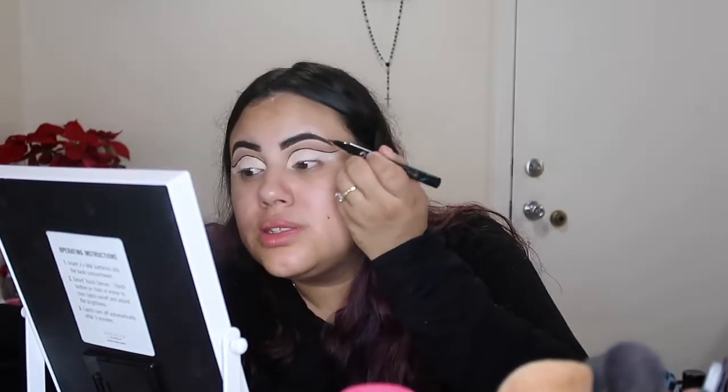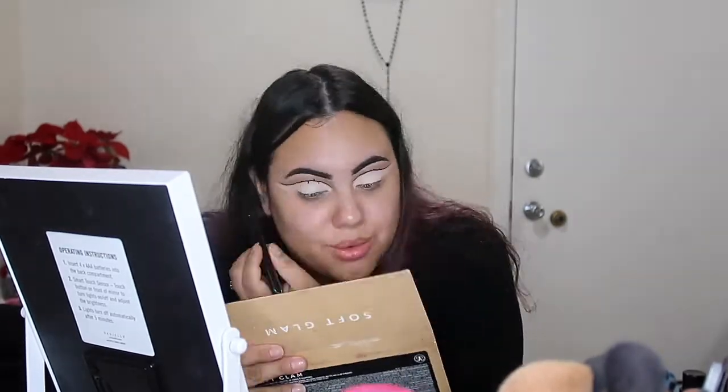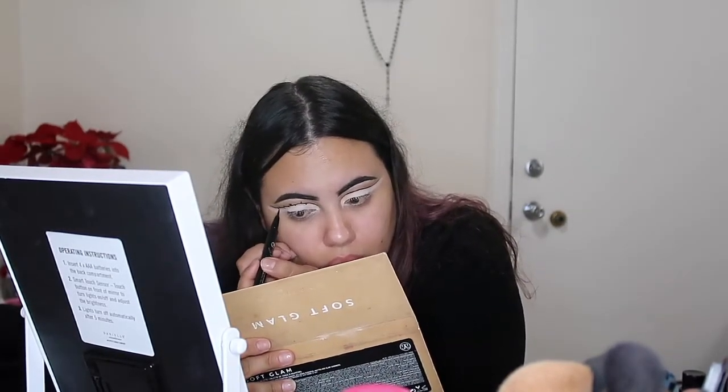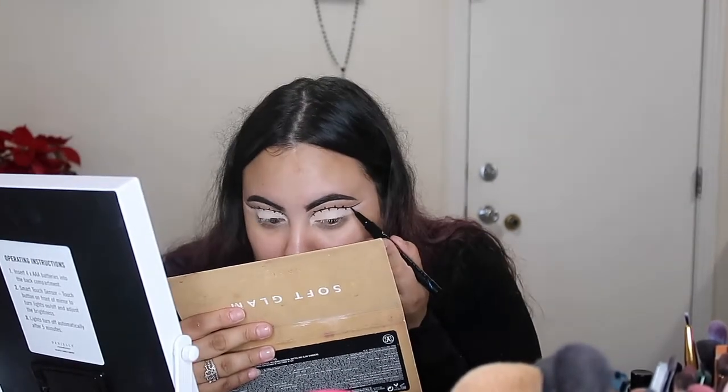So now we're gonna be doing the little extenders. You wanna alternate them, okay? You guys don't want to have them be right next to each other — you wanna stagger them. This part gave me so much anxiety. I'm done with the little extenders right now. It looks like a scarecrow, which is the process once again.